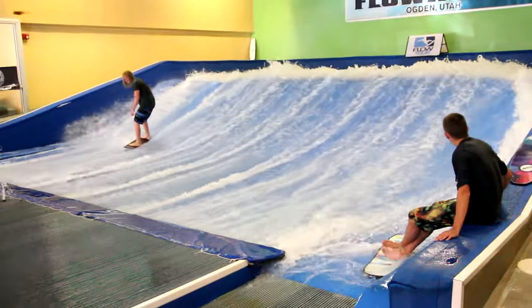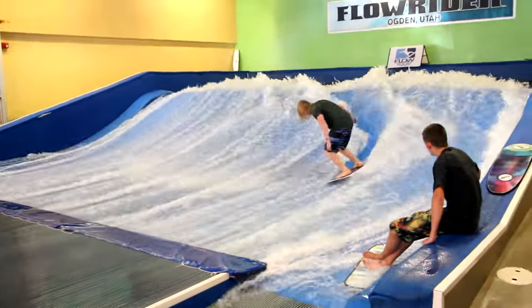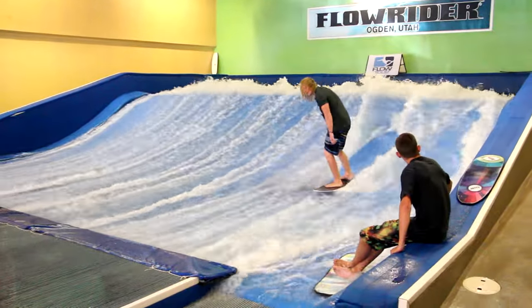And a textbook kickflip. Oh, 360 shove-it.